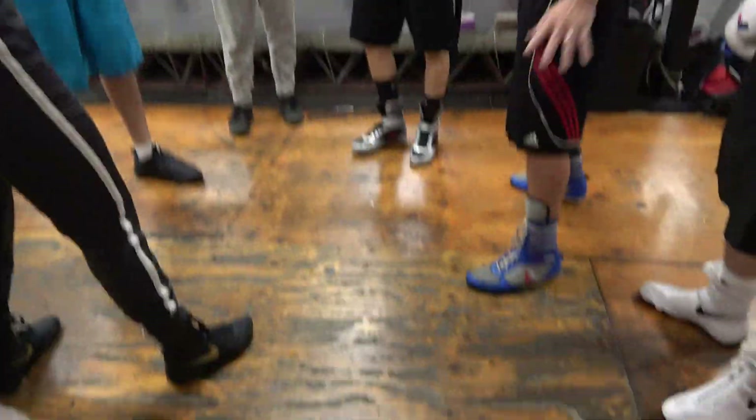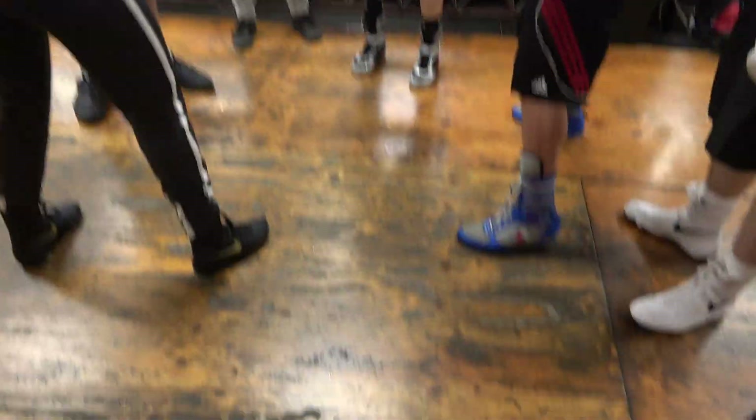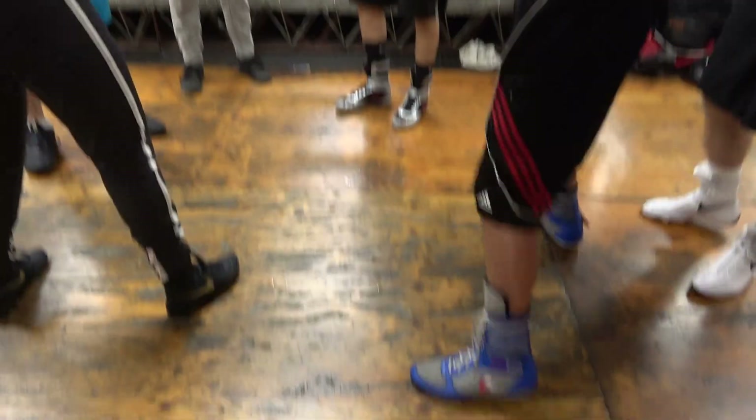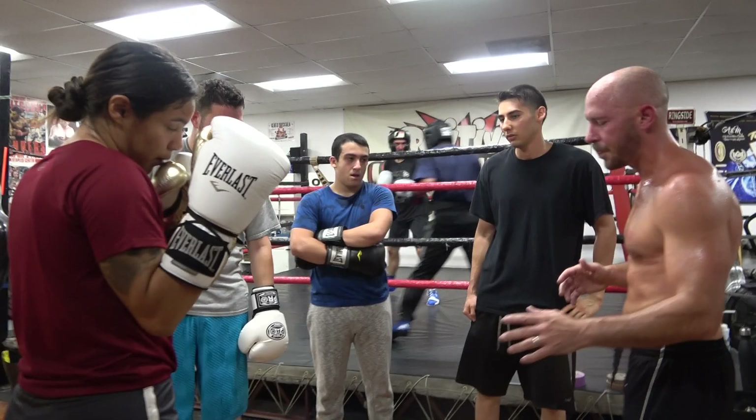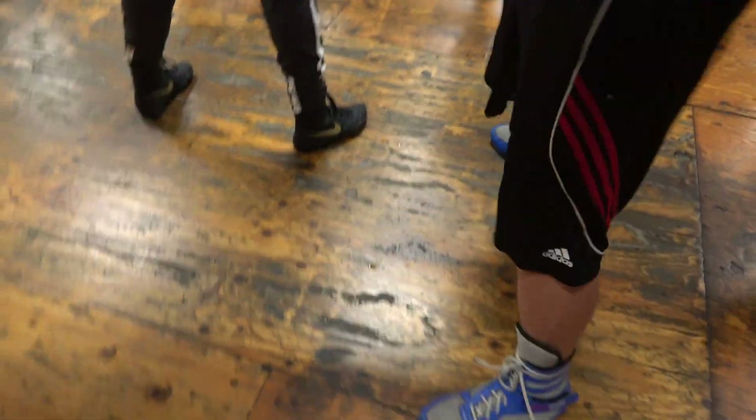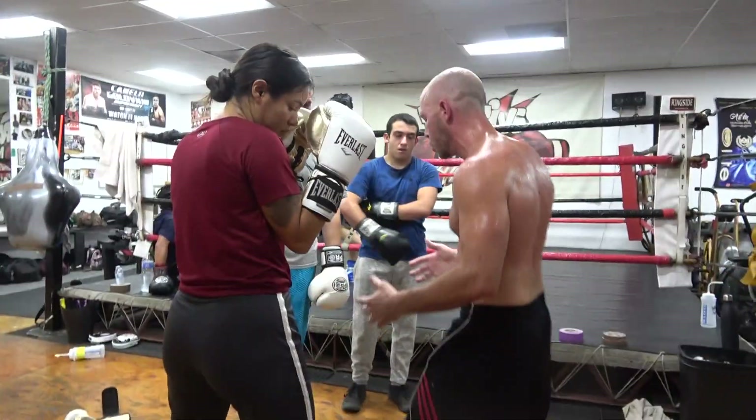We're talking about getting around your opponent when you're close. When I'm out here, when I'm not close and I get around, it's go to the left: left foot, right foot, left foot, right foot. Go to the right: right foot, left foot, right foot, left foot. When I'm close, it somewhat changes, because I don't want to get away from my opponent. I'm not trying to lose that ground.